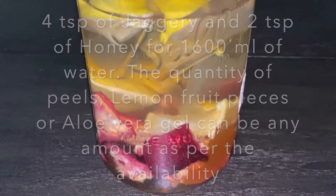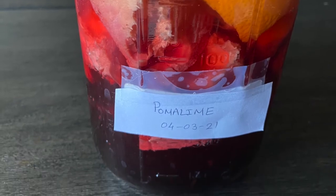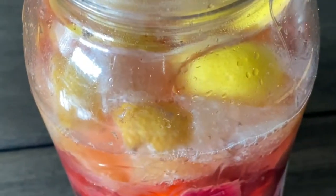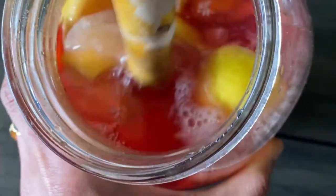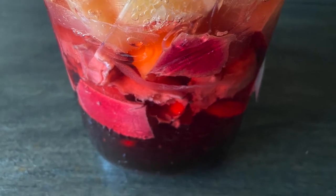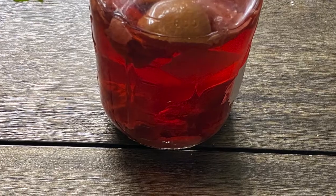Please fill the water into the jar only up to its shoulder height. Within a day or two we can see the change in color of the liquid, and microbial activity has started — we can notice the bubbles. The fruit pieces and peels tend to rise to the top due to the gases released, so we just give it a stir and push them back inside.